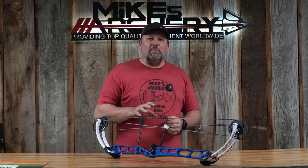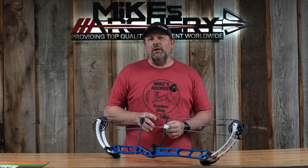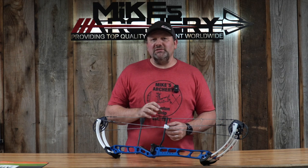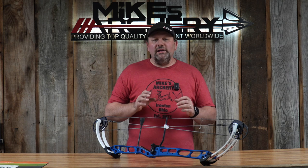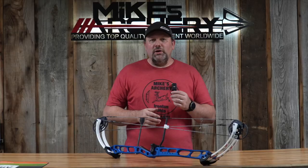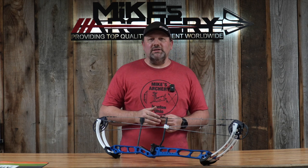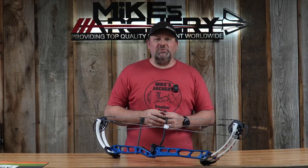The best part about this bow is the price. If you're the guy that wants to get into a target bow but didn't want to spend a couple thousand dollars, the Laser is a great starting point for anybody looking to get on the line. This bow is coming to you at $849 retail — a fantastic option at that price point. You get all the great feel of a target bow without the high price, so you can step onto the line and look like one of those guys with the high-end stuff, thanks to the color options.